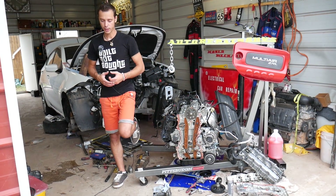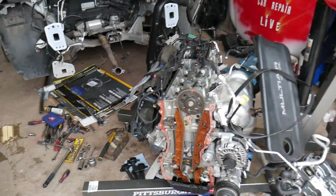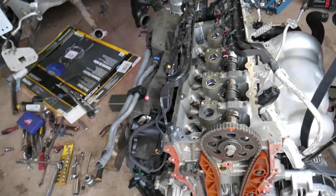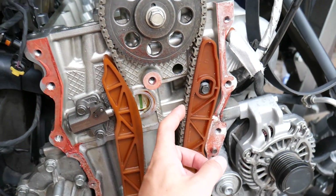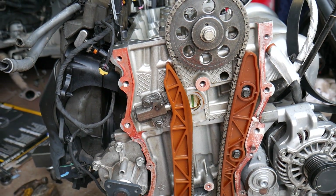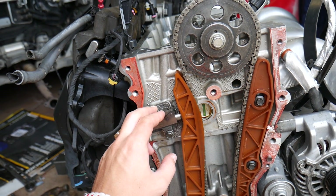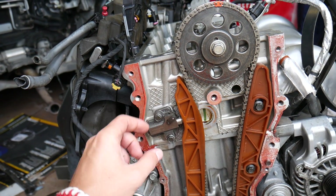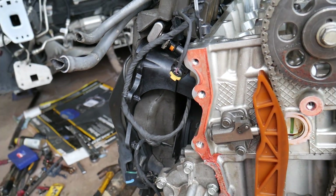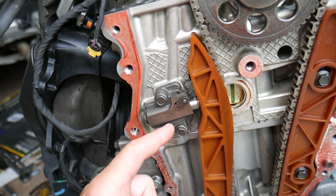What can cause that engine rattle on cold start, or after the car has been sitting for a while? As you know, this is a timing chain driven engine. The timing chain is a pretty thick chain, so it usually won't fail very often. But if you hear that noise when you start the engine on cold start — or sometimes even all the time — it's likely due to a worn-out timing chain tensioner. This is your timing chain tensioner.